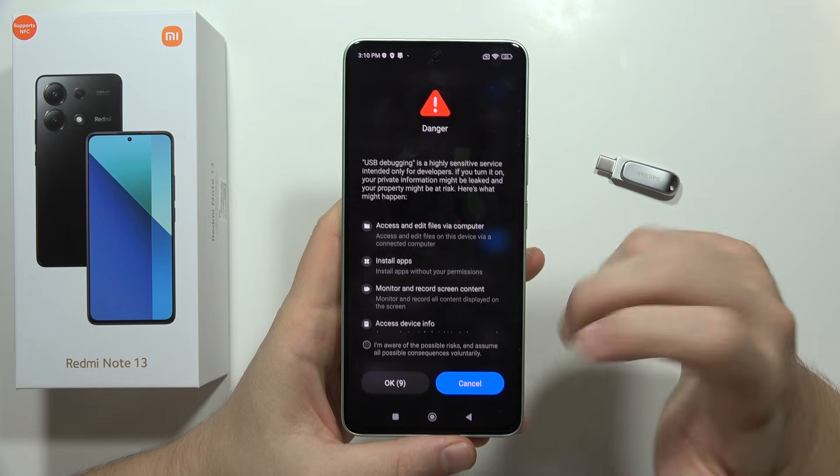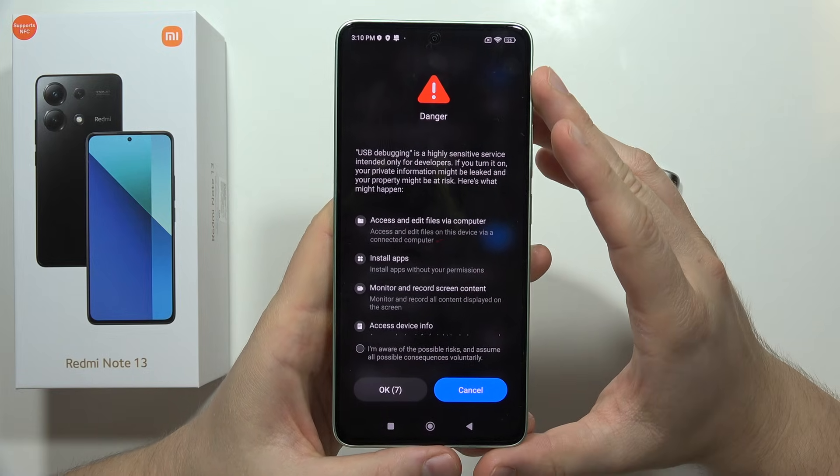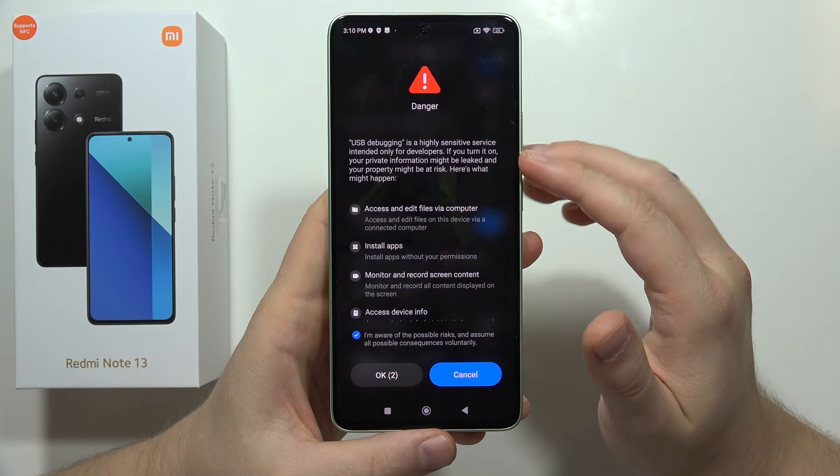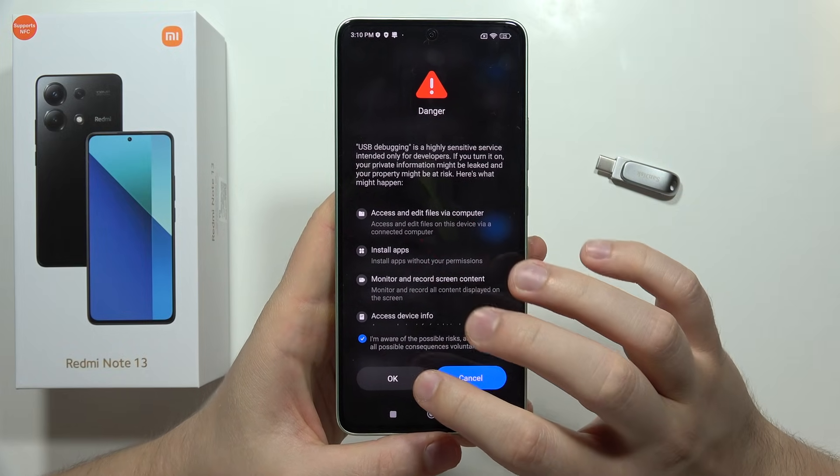Wait a few seconds, click on the left bottom corner, and then click OK to confirm enabling USB debugging.